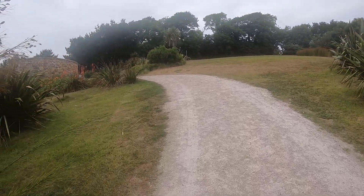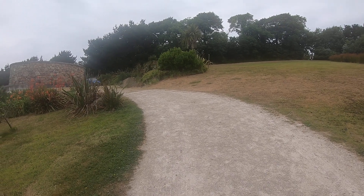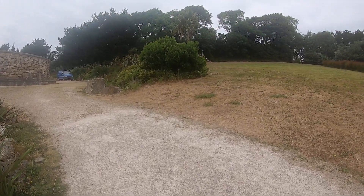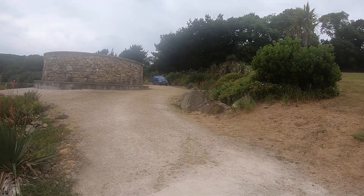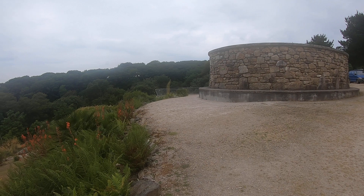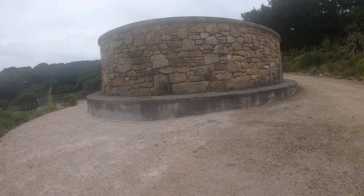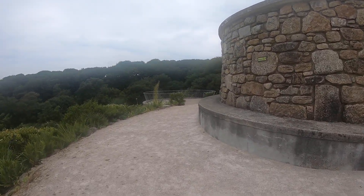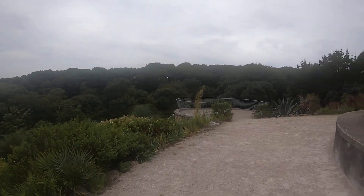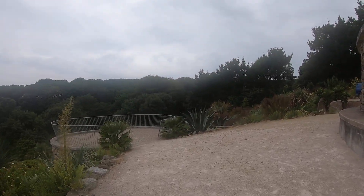I've just checked it to make sure. I love the crocosmia. Yes, that's right — I really love the planting here, that looks very good, very imaginative. And the actual hard landscaping works well, doesn't it.